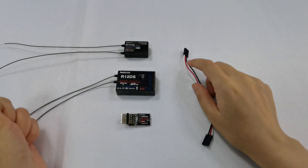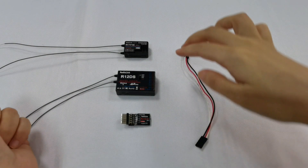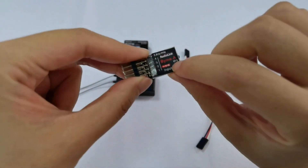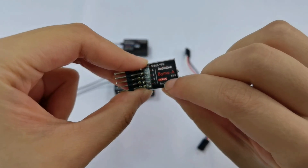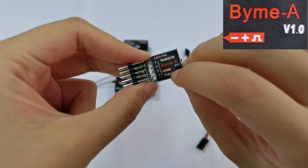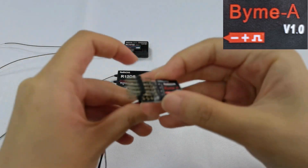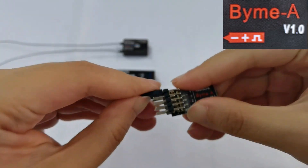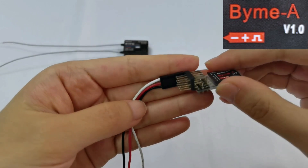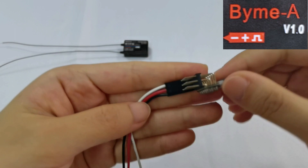Second, I will show the right connection with the BIM-A flight controller, R12DS and R7FG receiver for BIM-A. Here is the sign, which means the signal line is at the top and the negative pole line is at the bottom. Here is the right connection for BIM-A, and all channels should connect in this way.